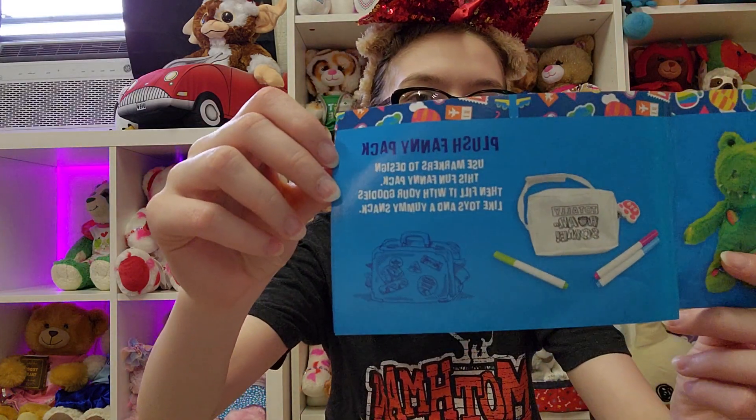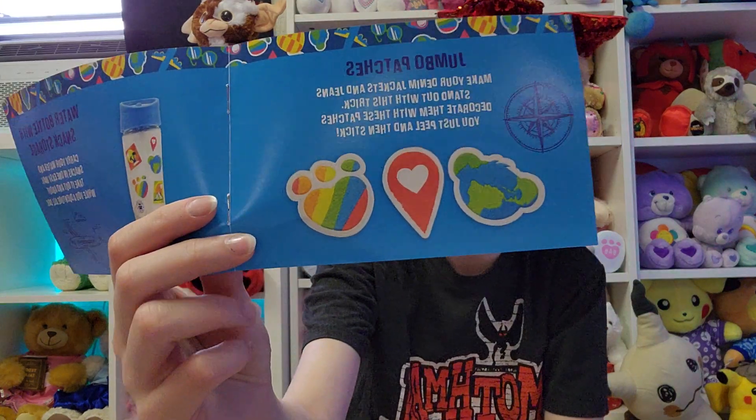I filmed this maybe 20 minutes after getting home from work, and then I had a catastrophe of accidentally pouring orange stuff on my husband's white shoes, so I had to clean those real quick. So then we've got jumbo patches. 'Make your denim jackets and jeans stand out with this trick. Decorate them with these patches — you just peel and then stick.' Oh, so there's stick-ons. I prefer to still sew these on just to make sure they stay. And then we've got the water bottle with snack storage: 'Carry your water and snacks in one easy way. Take it out and about while you adventure all day.'